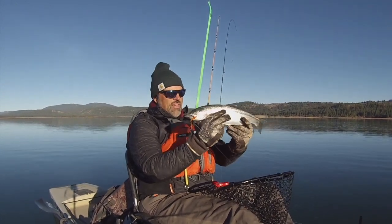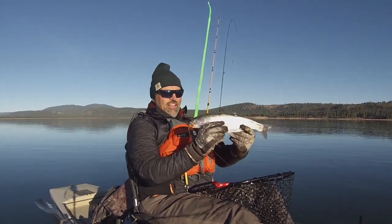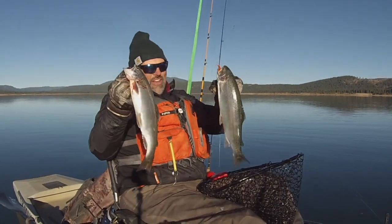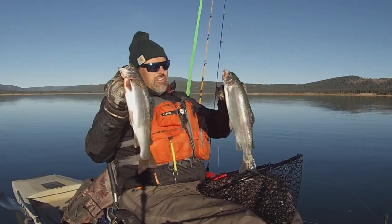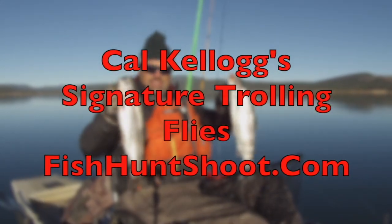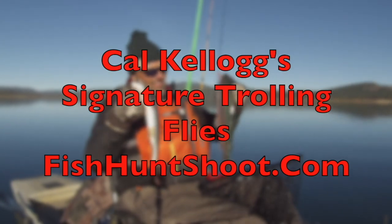Do you want to experience maximum success when it comes to trout trolling? If you do, integrate trolling flies into your arsenal. Go on over to fishhuntshoot.com and pick up one of Kel Kellogg's Signature Series Trolling Fly Kits today and you'll be yelling fish on tomorrow.